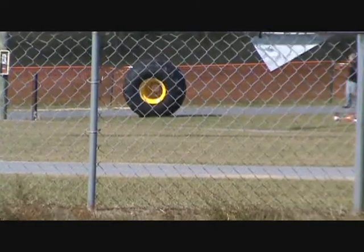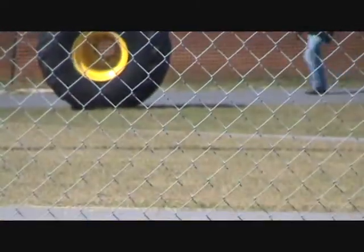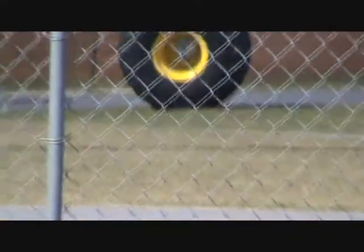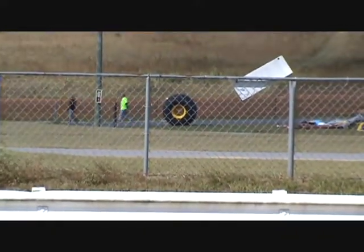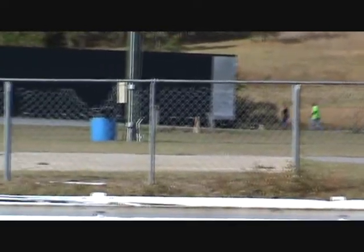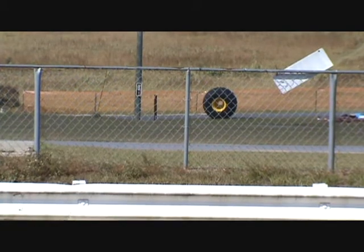Hey everybody! I'm just guessing, but by the looks of that right there, the monster truck's gonna be coming out of that 18-wheeler over there.